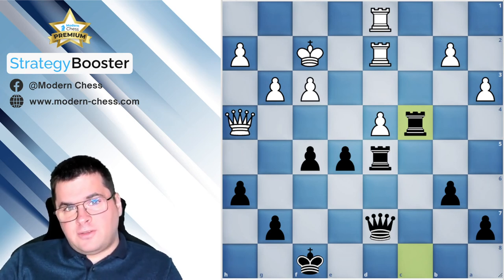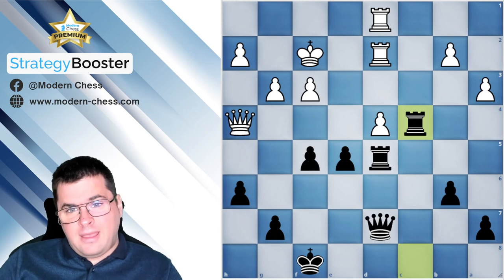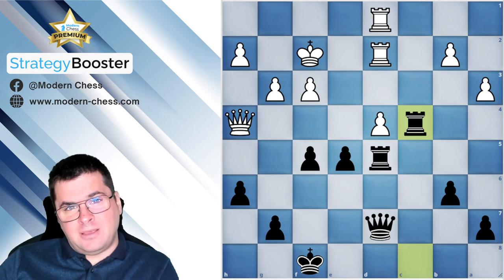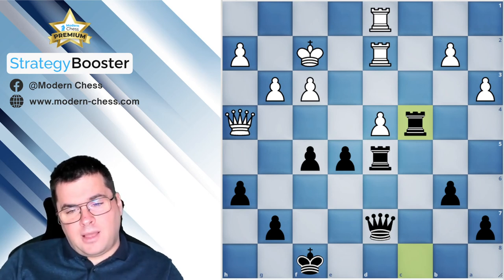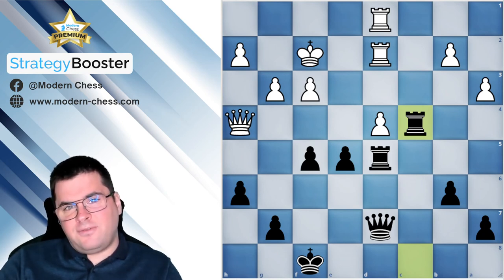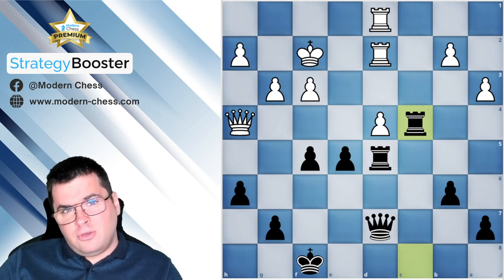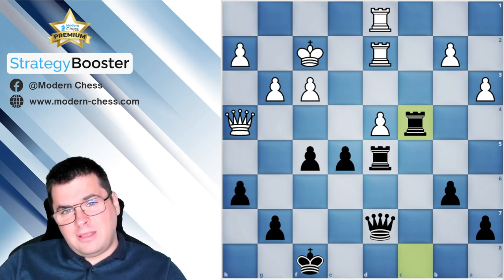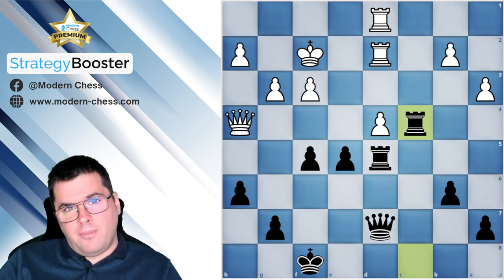This example clearly illustrates the play against the isolated pawn. Let me summarize the practical ideas. First, it's very important to take control of the square in front of the pawn and block it — in the middlegame this is the most important task. You block the pawn, get firm control of the square in front of it, and then start exchanging pieces.